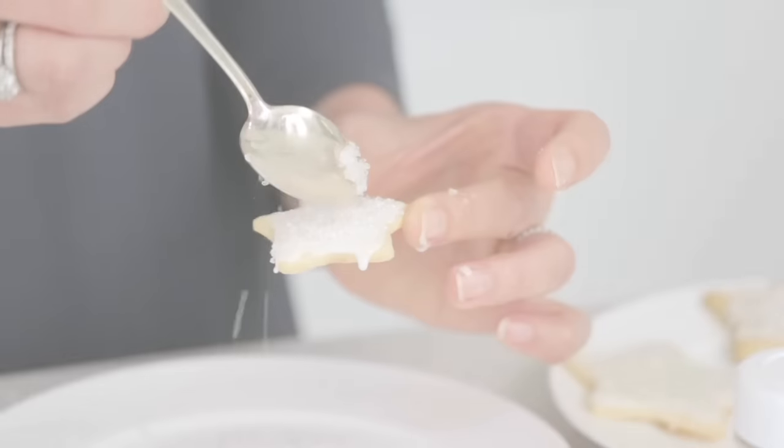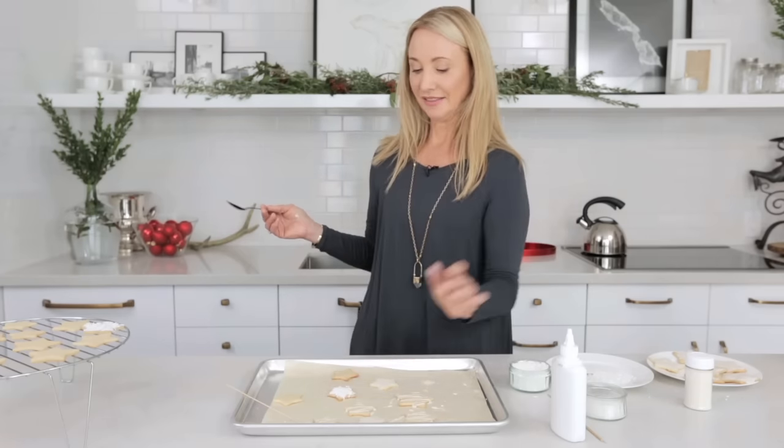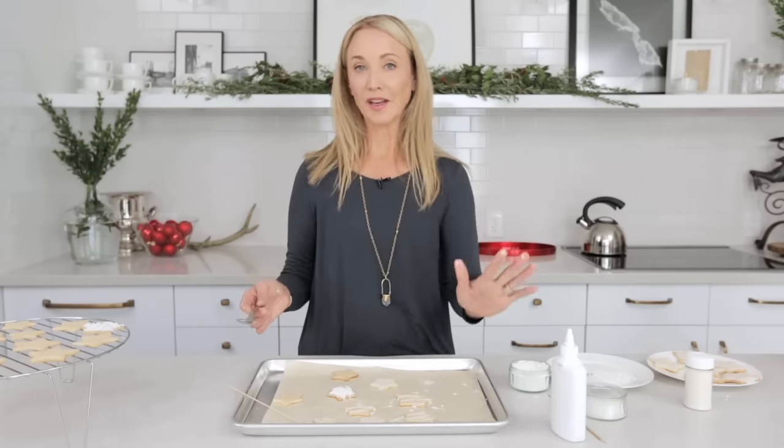Tastes like the holidays. That one excites me. I like it. So now I'm going to let these dry and then we're going to get onto the packaging.